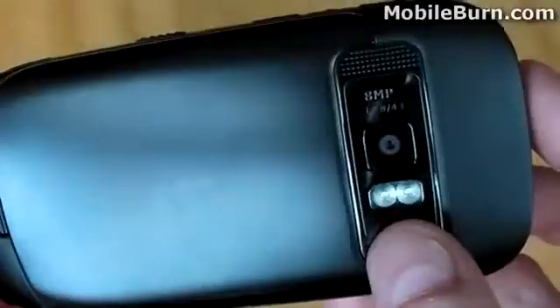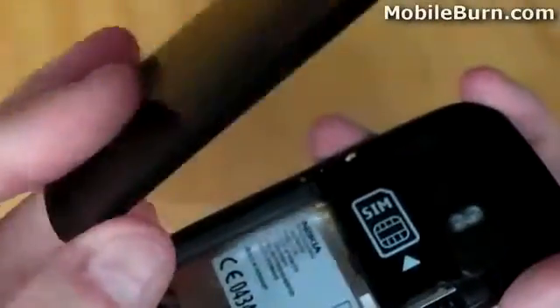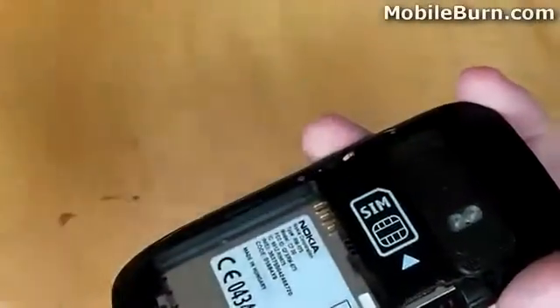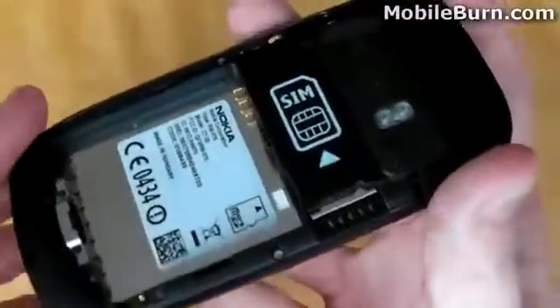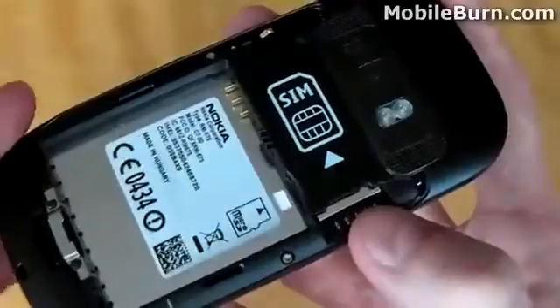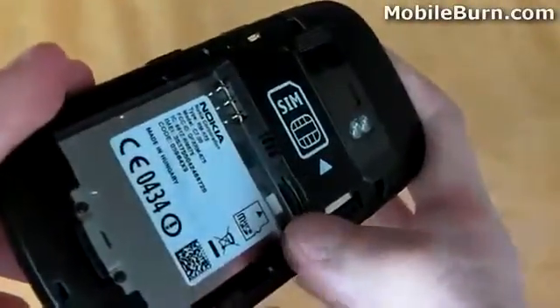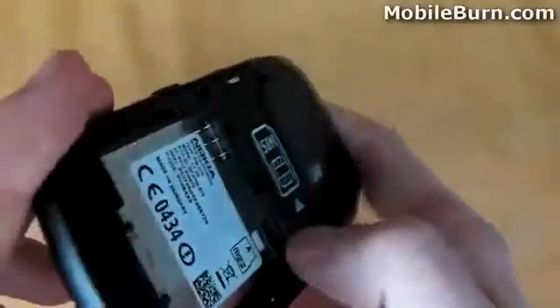The back of the device offers an 8-megapixel camera with dual LED flash. We can easily remove the back casing by applying pressure to a switch — the back comes away very easily. This reveals the SIM card slot and the micro-SD card slot. It is worth noting that the micro-SD card cannot be removed or accessed whilst the battery is in place; however, the SIM card can.